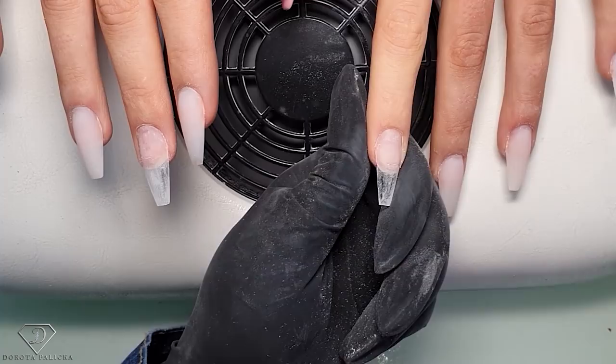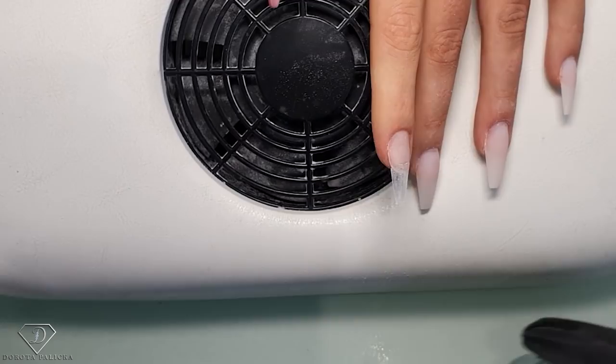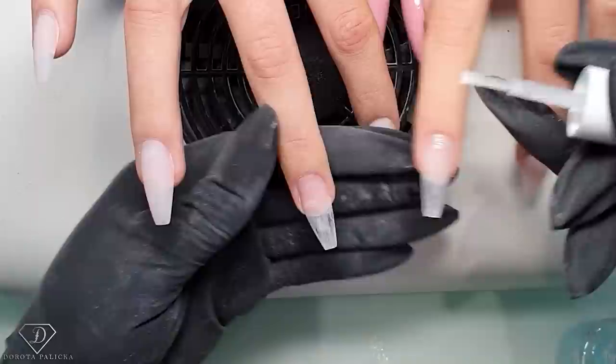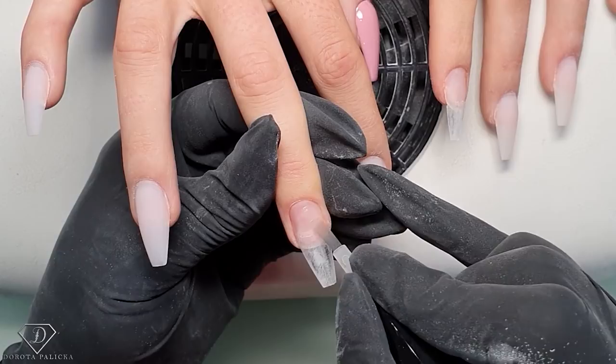In case I have touched my model's nails I would take a nail dehydrator and dehydrate again, but don't touch it on the tip - if you do it on the tip it's going to warp, so this is really important. Then extra nail dehydrator on both hands, and then universal air bond - again, only on the natural nail plate.